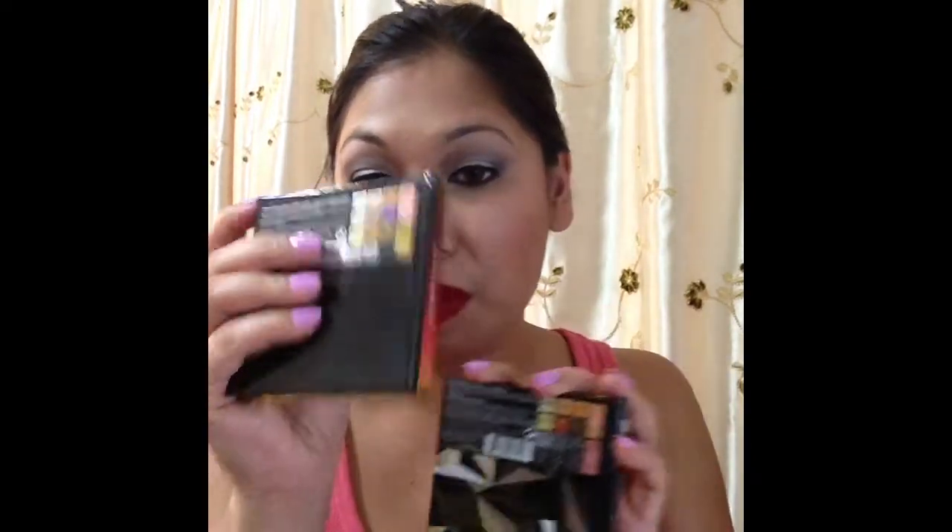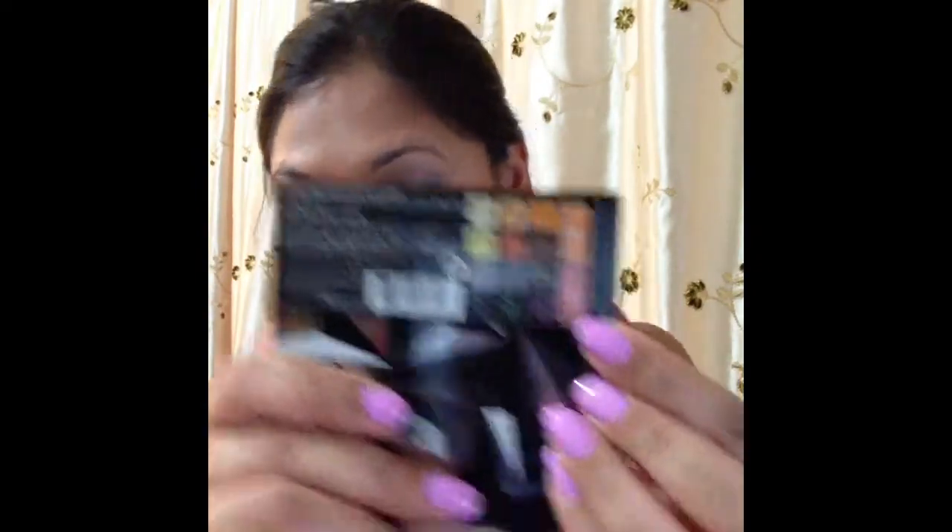I hauled this because I got the Desert Sunset Palette and absolutely loved it. This looks like pretty much the same kind of version, so I have a review on that palette — definitely check it out. This is what the Black Magic looks like, and if you'd like to see my first impression with this palette, please keep on watching.